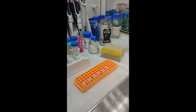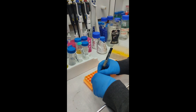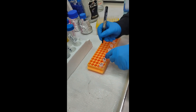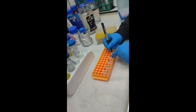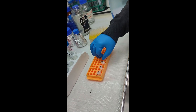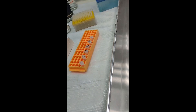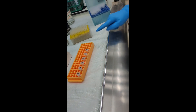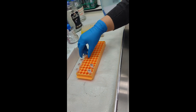This is our calibration curve. Isabella is writing the concentrations. I'm going to reorder the concentrations so we can use only one tip for the whole concentration range — zero will be first, then 0.006, and so on.